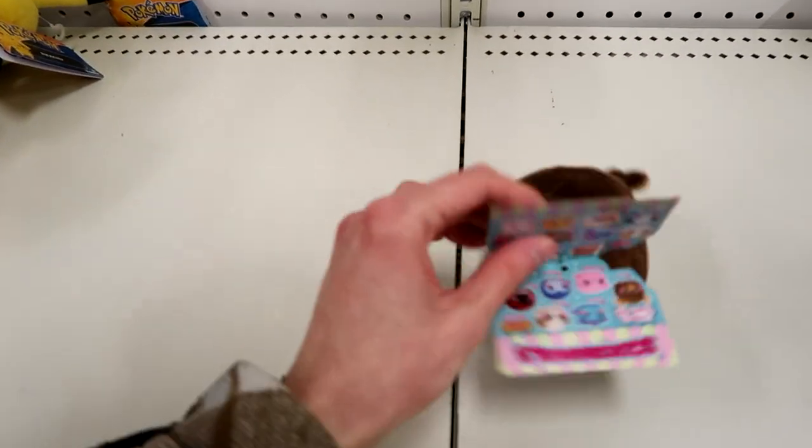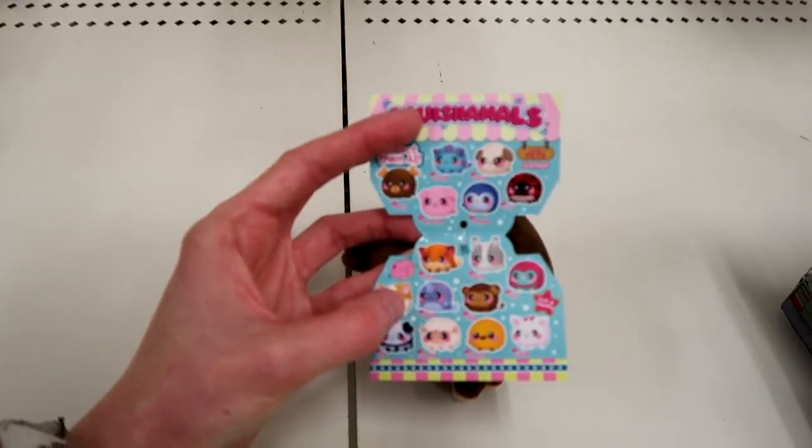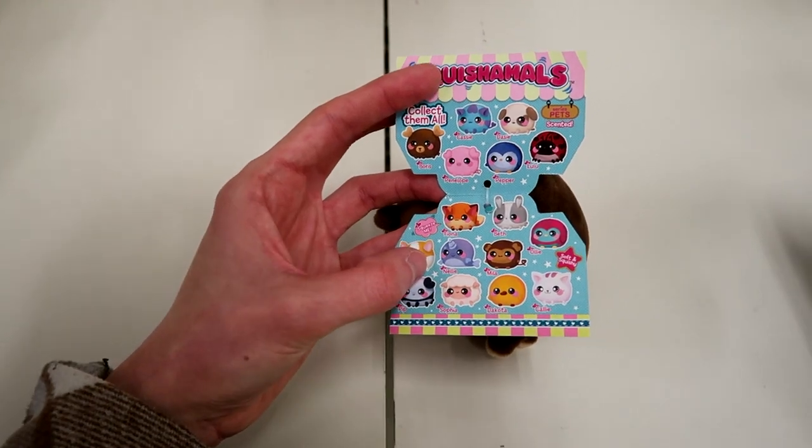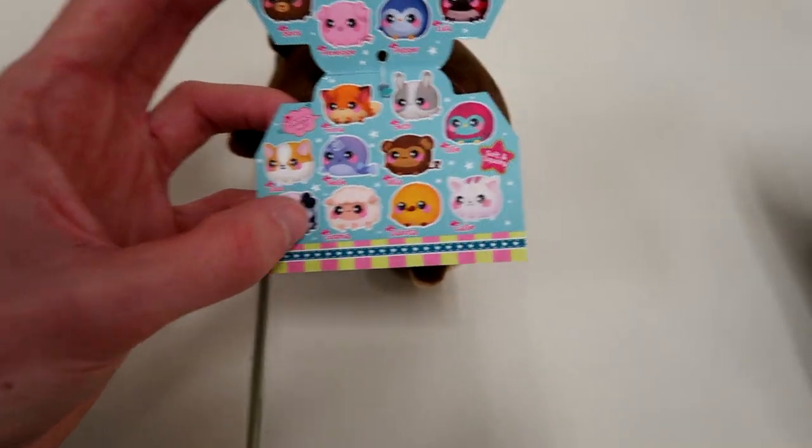Here are the ones you can collect. I want the little piggy for sure, and the little sheep — look at the little sheep. And then there's a chick. I gotta look for the pig, the sheep, and the chick for sure.